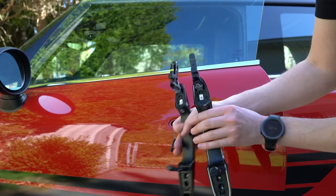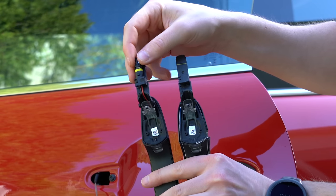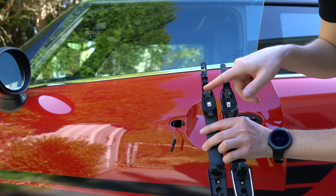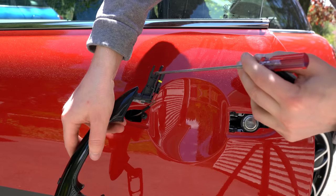Looking at the difference: here's the new piano black one, here's the old chrome one with the cover — you can see it's chrome on the inside. This must be the comfort access plug, which I don't have a wire for, and this is for the light. So we'll just do the light one and leave the comfort access plug unplugged — it just means our button will be blank, but it should be good to go.